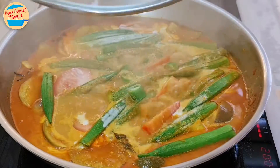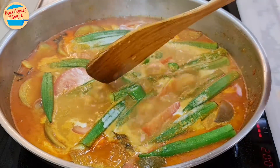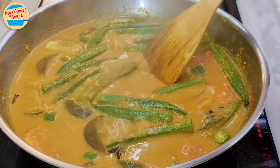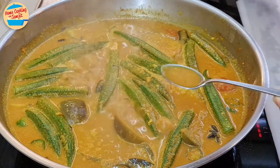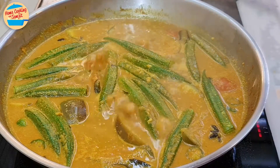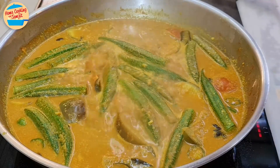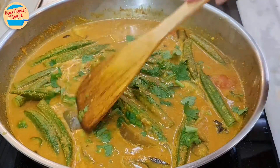After 3 minutes, the curry is boiling vigorously. The fish and vegetables should be well cooked by now. Stir to mix the vegetables and coconut milk together. Give it a taste — wow, very tasty and perfect! At this stage, more seasoning can be added as preferred, but this is already delicious. Switch off the heat and garnish with some cut cilantro. Give it a gentle mix and cover the pan.